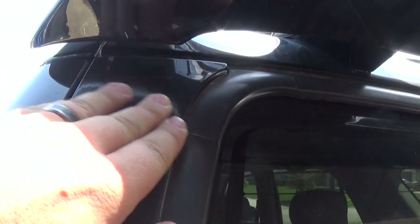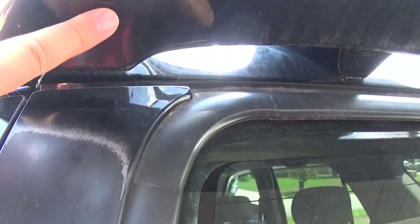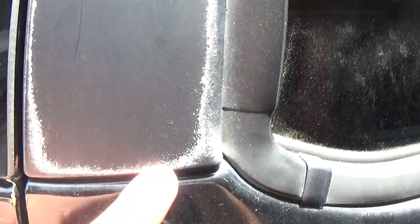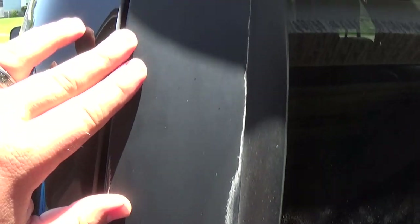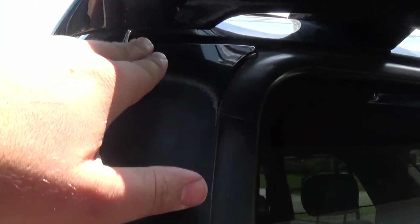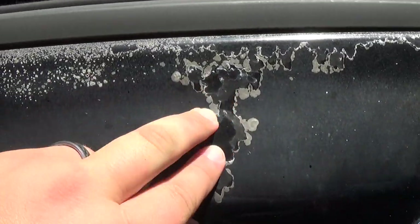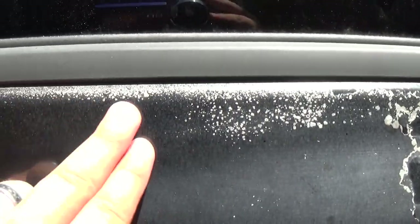Let's get a detailed look at this pillar — you can see exactly where it's faded. Everybody seems to suffer from the same problem here. This part was shaded by the spoiler so it wasn't exposed like the rest of the pillar was. You can see it's sun damaged, and both pillars look like this. Hopefully we're gonna make them look brand new again.